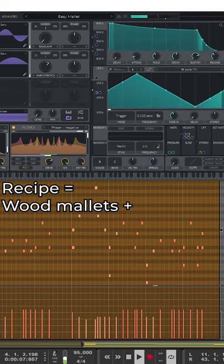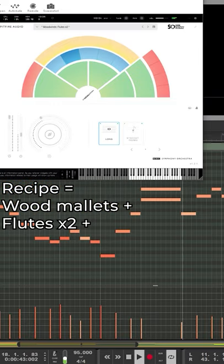Wood mallet sound, made in Vinyl Synth, beach vibes. BBC Symphony Orchestra flutes, brass, tuba.